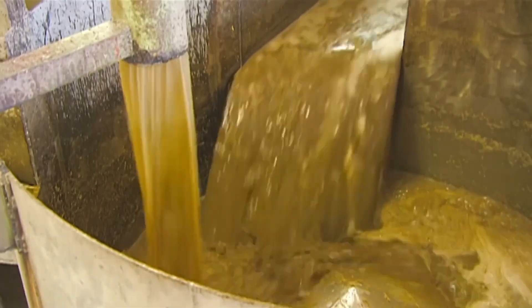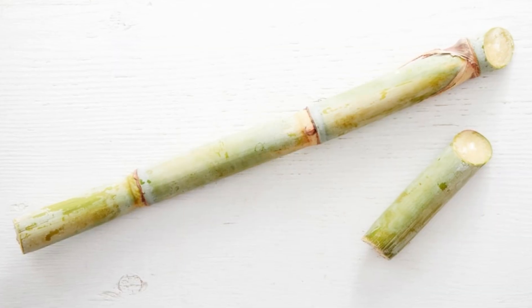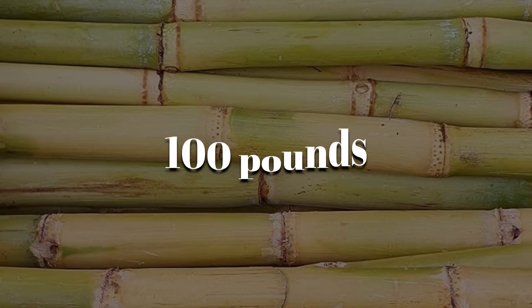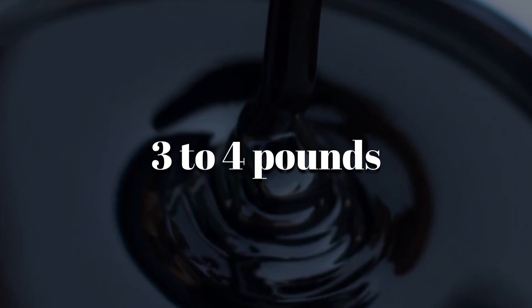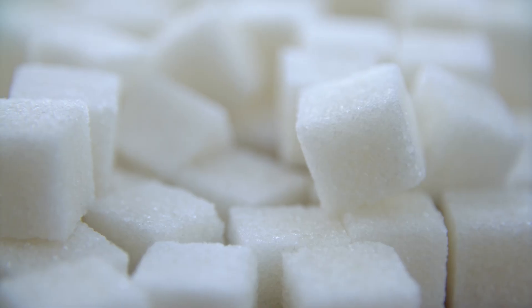That juice is what's going to be turned into sugar, and the leftover parts become molasses. A single sugarcane stalk is over 70% water, and from every 100 pounds of cane, you get around 12 to 14 pounds of raw sugar, but nearly 3 to 4 pounds of molasses. That's a lot of syrup left over from a process most people only associate with sugar cubes.